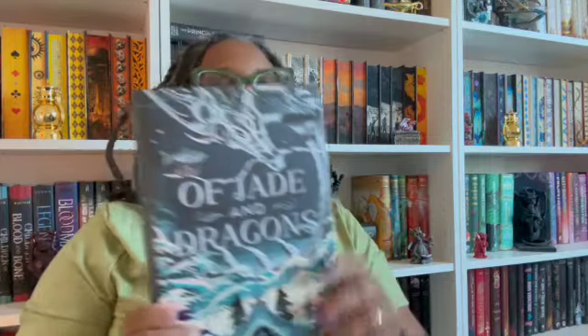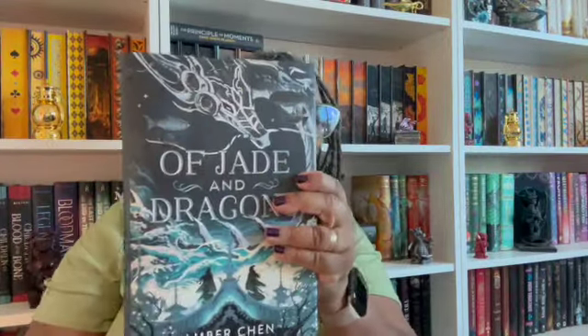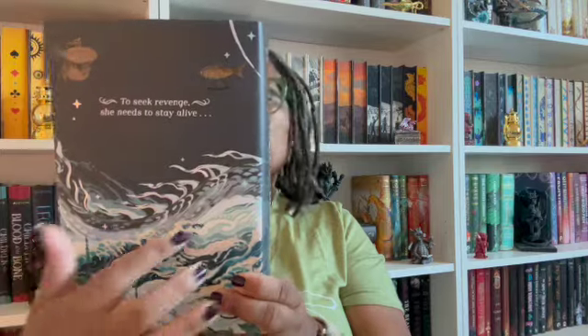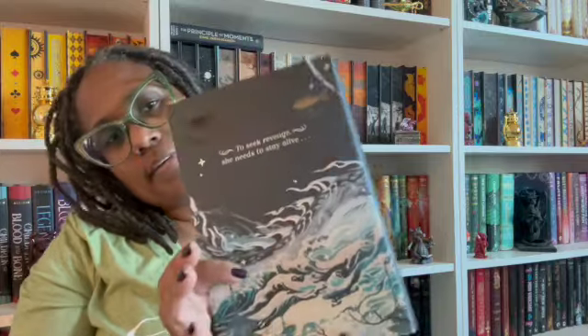Okay, last up we have the book itself. It's in plastic, let me get it out. Okay, I am back — 'Of Jade and Dragons' by Amber Tin. This is a pretty book and it feels solid. That's nice — oh, that's pretty cool! It looks like the design goes all the way around — his body goes up and then you see the rest of it down there. That's kind of cool.